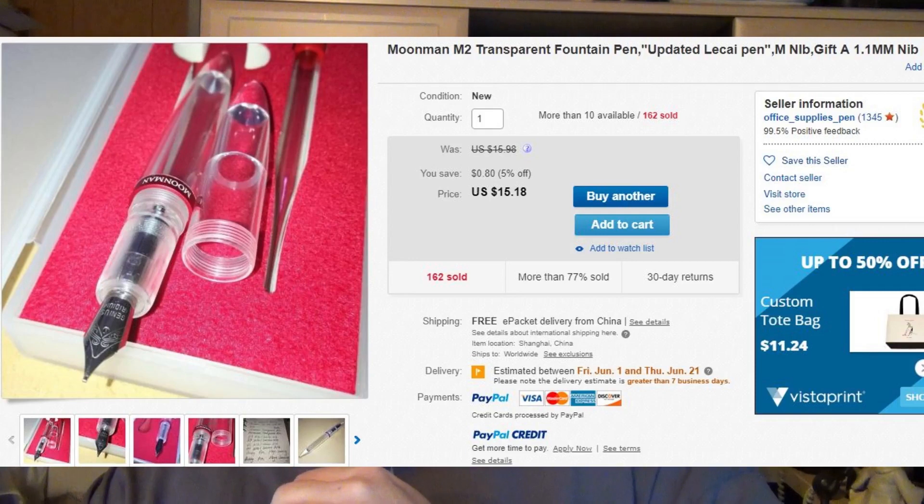The eBay listing I purchased from reads: Moonman M2 transparent fountain pen, updated Lecai pen, medium nib. The gift that comes along with it is a 1.1 millimeter stub nib. That's not what I originally ordered — there's a little backstory to this.